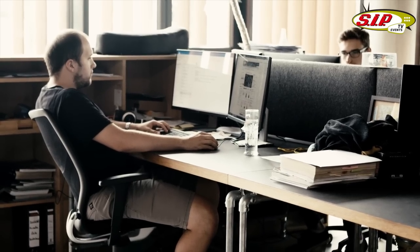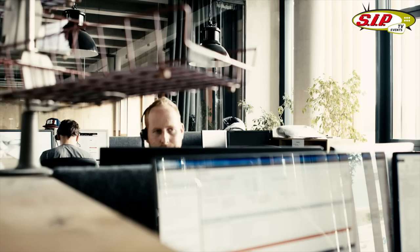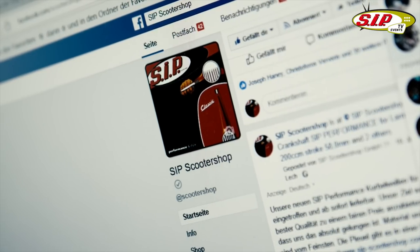So what we have here right now is the wholesale and basically sales department, split between wholesale and end customers.